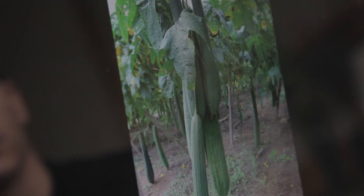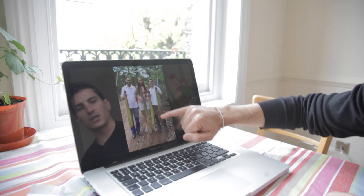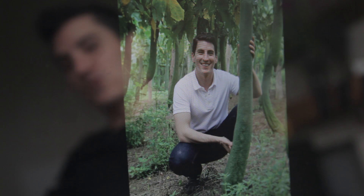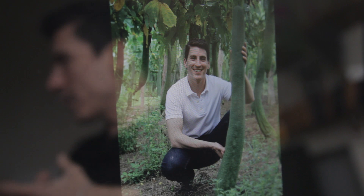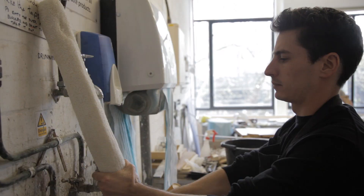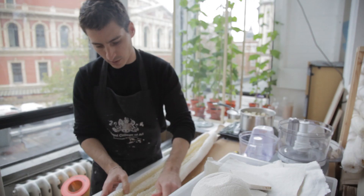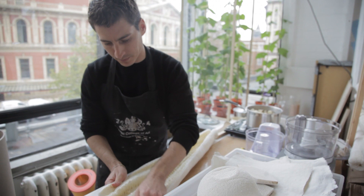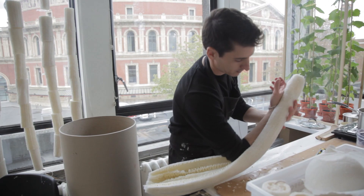I found out that the biggest species of luffa is the luffa cylindrica — the longer ones that grow up to a meter and a half. To be able to pick up this vegetable, the weight of this thing, it's quite enormous. You begin to build a very special relationship with the material, the way you use it, the way you interact with it. It's about choosing a material that is natural, that is better and can perform better than a synthetic material.